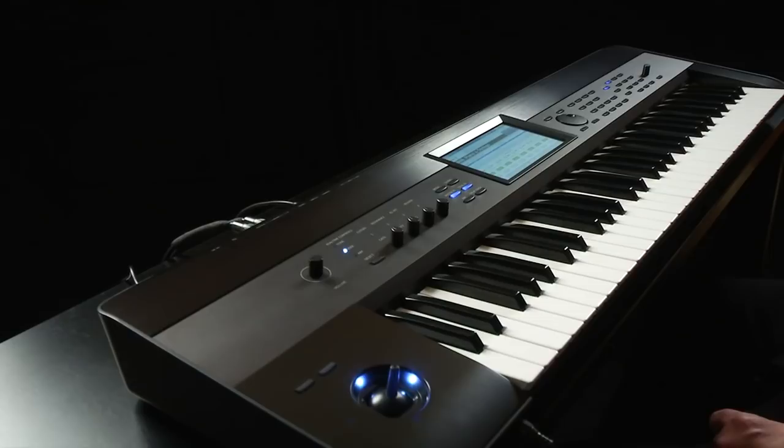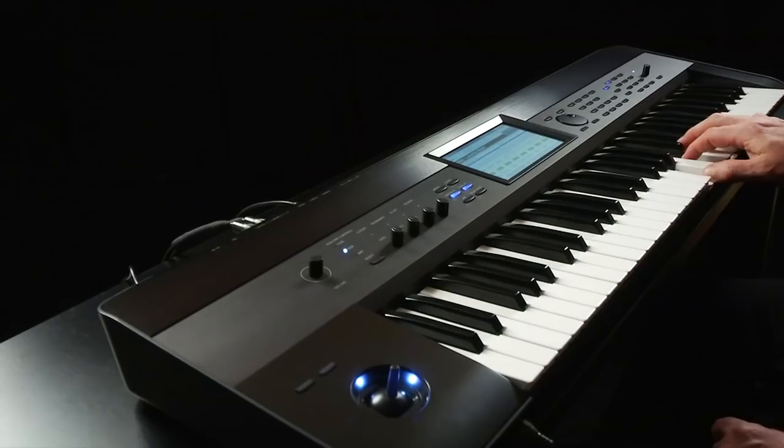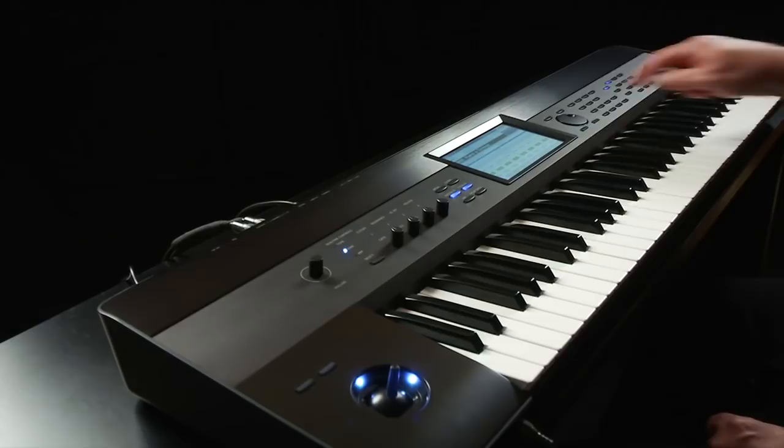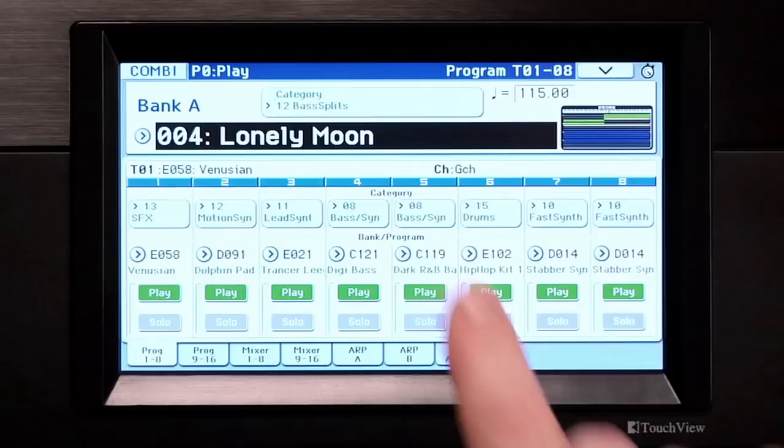Use the category to show you how to play the combi. For example, select A04 Lonely Moon. A combi's name, like Lonely Moon, doesn't always tell you how to play it, but the category — bass splits — does.